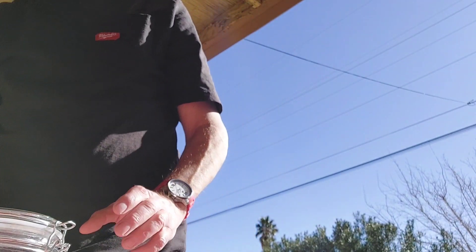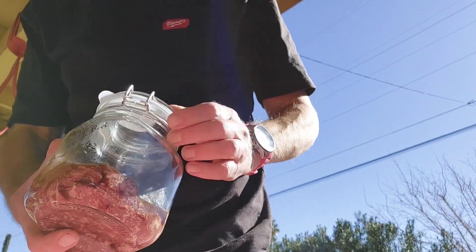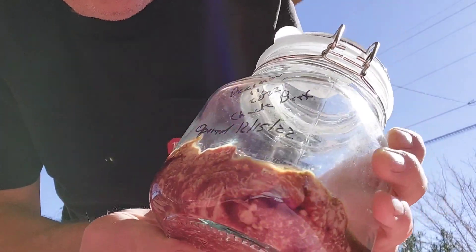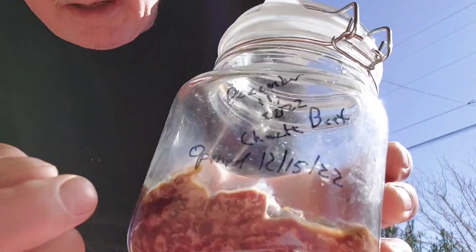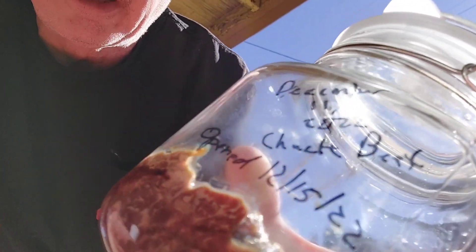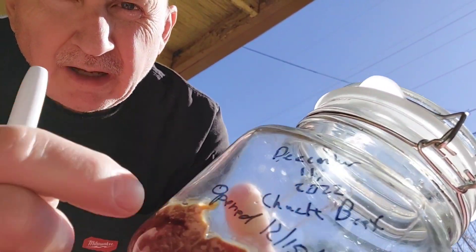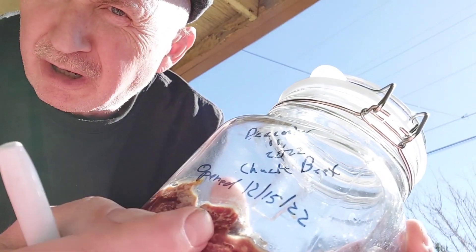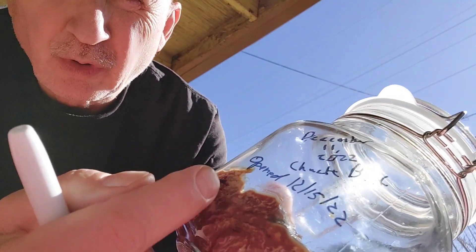Welcome to another vegan cheat day. Today it's been a couple months since I last checked on the high meat project here. I think it's a good practice to record how often you actually open and aerate your high meat, and that's what we're going to do today.